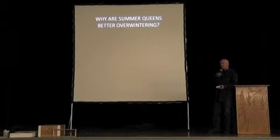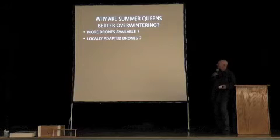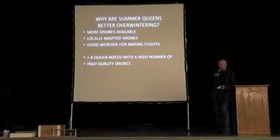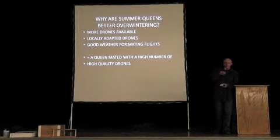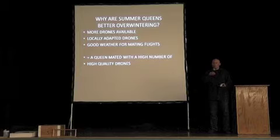Why are summer queens better for wintering? More drones available? Locally adapted drones? Good weather for mating flights? Sure — a combination of all these things. Drones raised in good conditions, queen cells raised in good conditions, great weather — all of this can equal a queen mated with a high number of high quality drones. The quality of a mated queen is often determined by the quality of her mating.